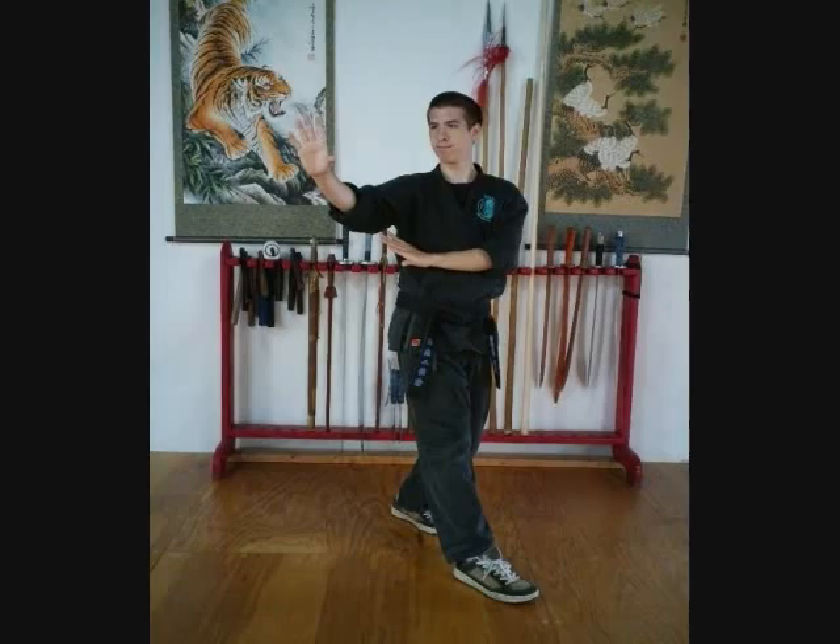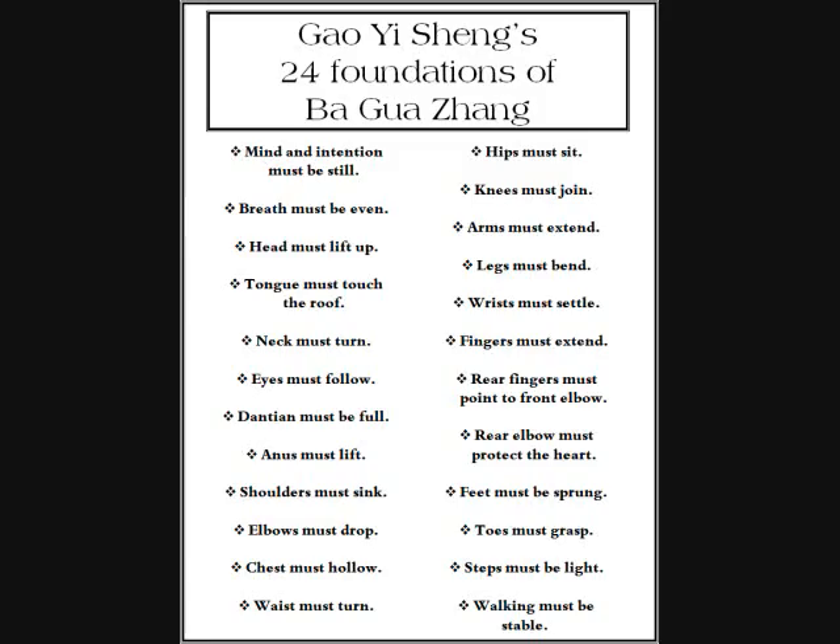Number seventeen: rear fingers must follow the front elbow. I want the rear fingers to point towards the front elbow. Number eighteen: rear elbow must protect the heart. The way that works is I want this rear arm to wrap around so that my rear elbow is covering my chest and my heart. The left arm is actually able to get to the heart a little bit better than the right, but the idea is for the rear arm to wrap so that it protects my heart.